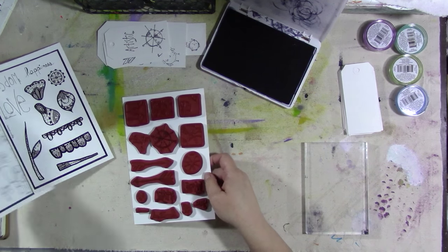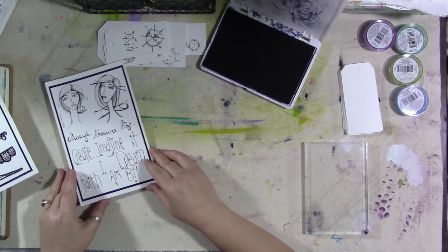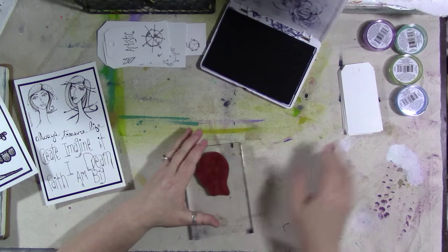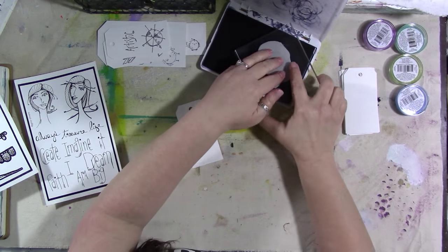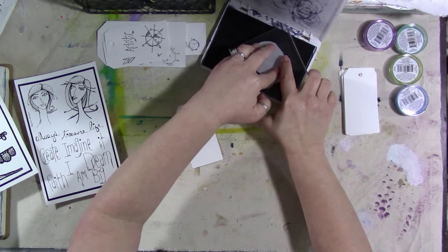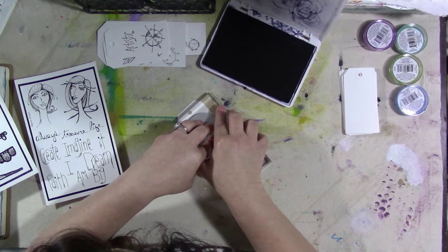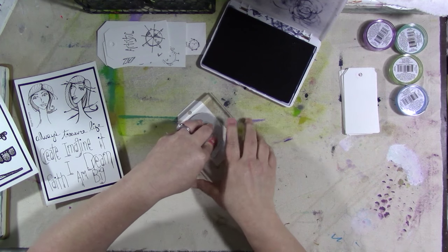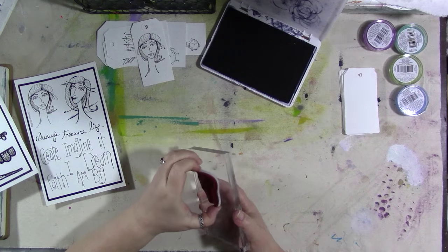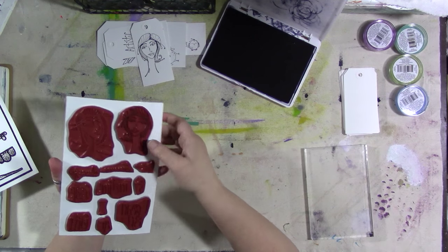And then we have some of my doodle girls. The doodle girls have a lot of words on them. Let's put one of the girls on a tag. I don't do these kinds of things on the computer — I actually hand draw them on paper, then scan that into my computer and email that drawing to the company that helps me, Rubber Moon. And they format it and do all the fancy computer gizmos stuff, but they don't change the images too much.